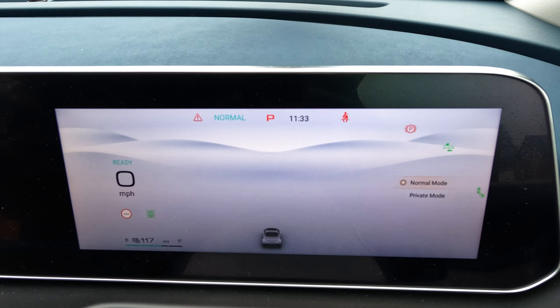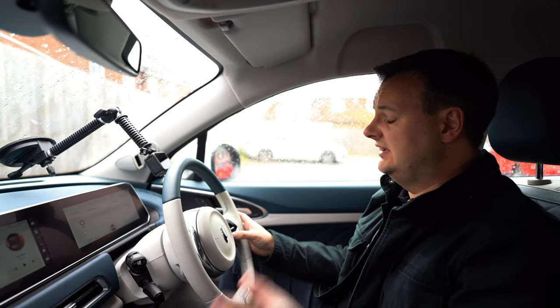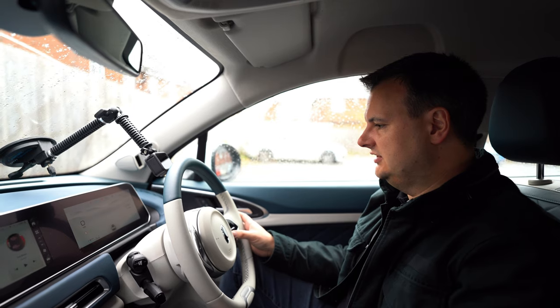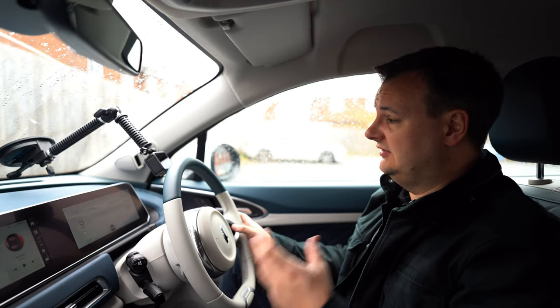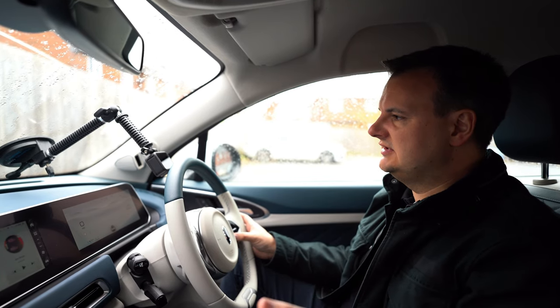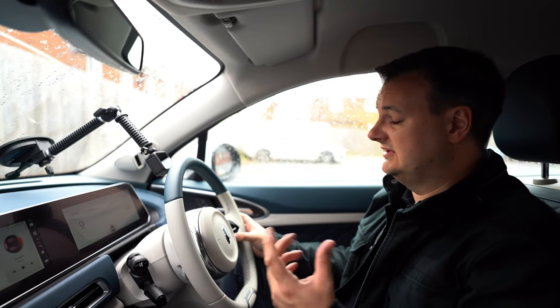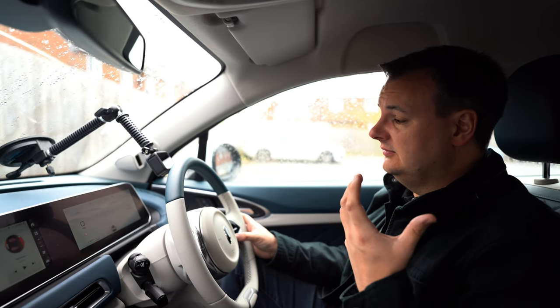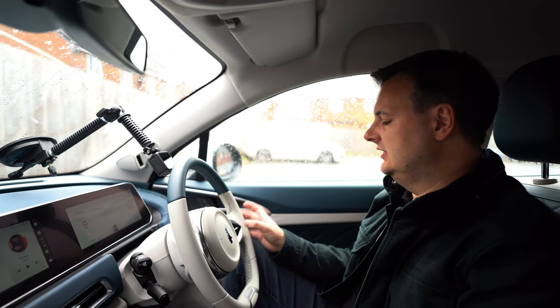Press the right arrow again and you get normal and private mode — this changes how the car saves information. In normal mode, satellite navigation stores places you've visited in history. Switch to private mode and it changes the map so it doesn't store or show any previous journey history. This is useful if you're lending the car to someone — for example, in test drives we don't want people seeing our home address, so I can switch to private mode when others get in.